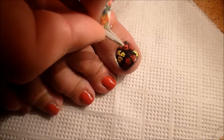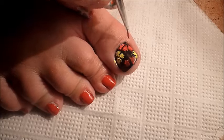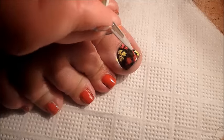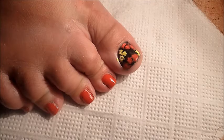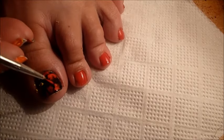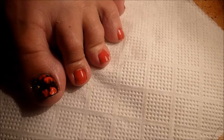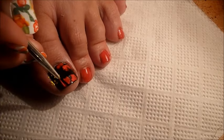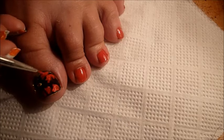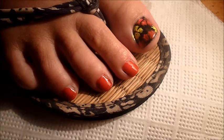Let's go back to the design, because the acrylic is not very easy, so it needs a second coat. Let's go back to the paper, giving them more light.